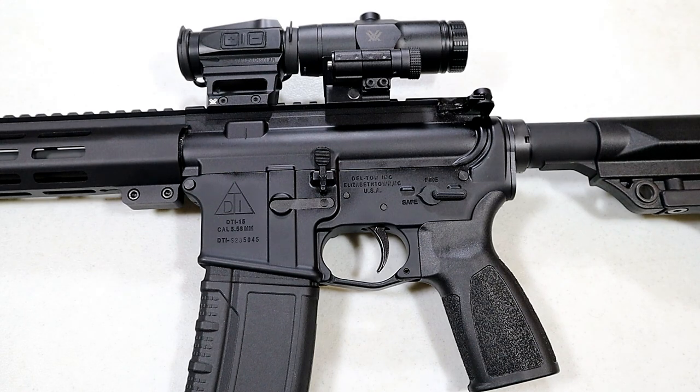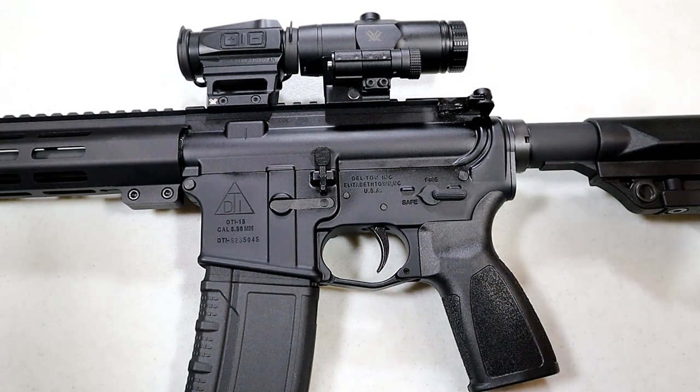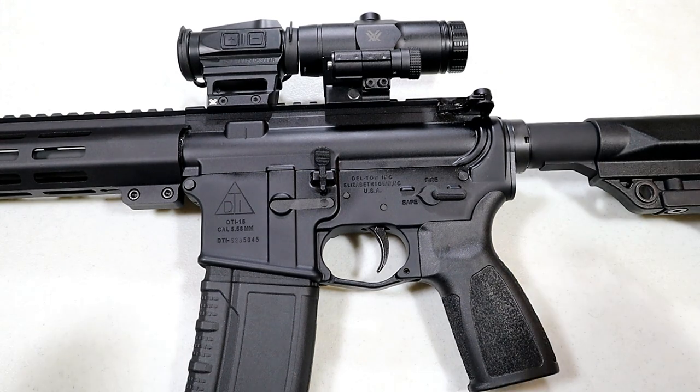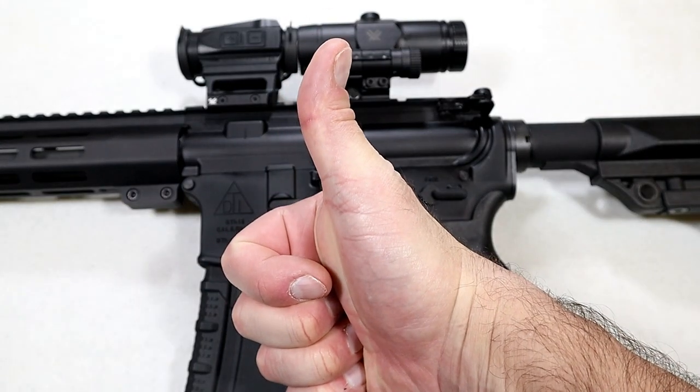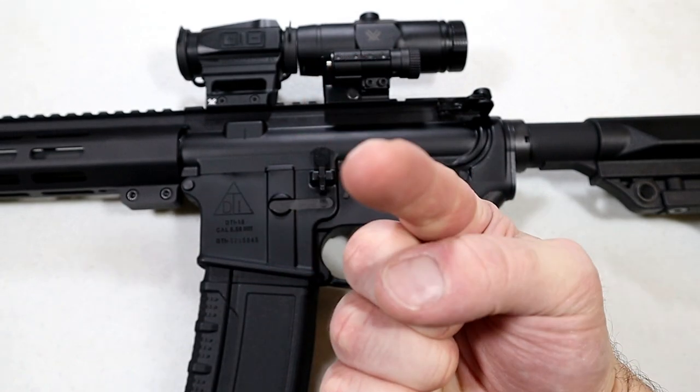So there it is — the DelTon Sierra 316L. Cool rifle that is priced right, and I really hope you enjoyed this review. If you like videos like this, please subscribe and share. I always appreciate the thumbs up. Thanks for watching, and you guys be safe.